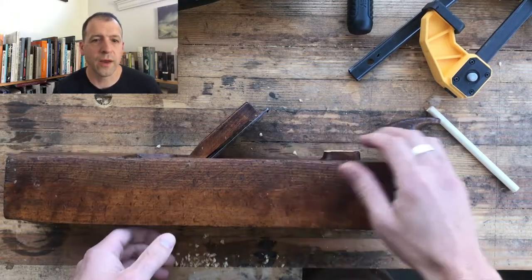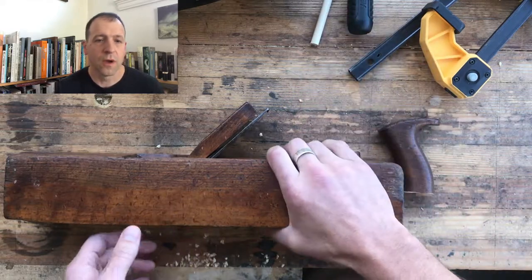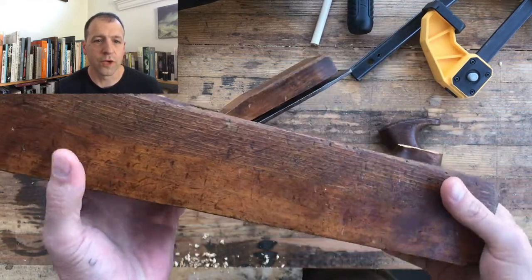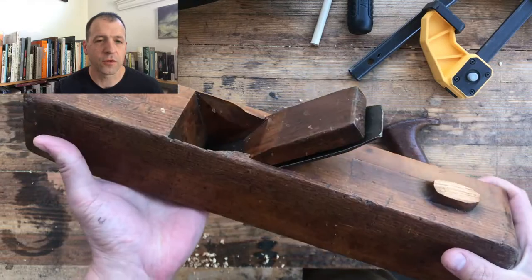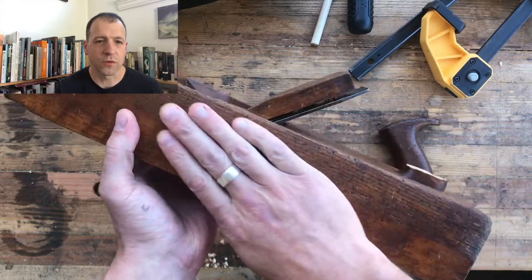Today we are repairing a broken handle, or tote as it is known, on this beautiful jack plane. I'm not sure what it's made of — a lot heavier than beech. Absolutely gorgeous thing.